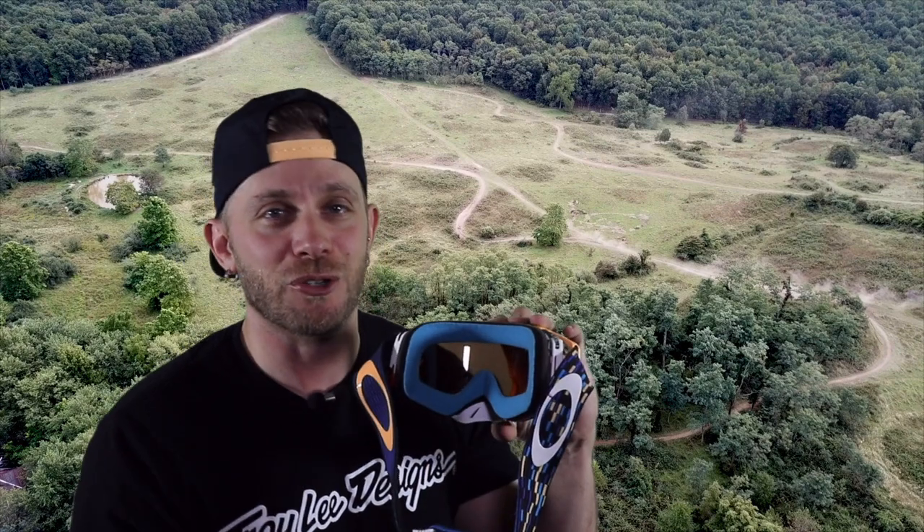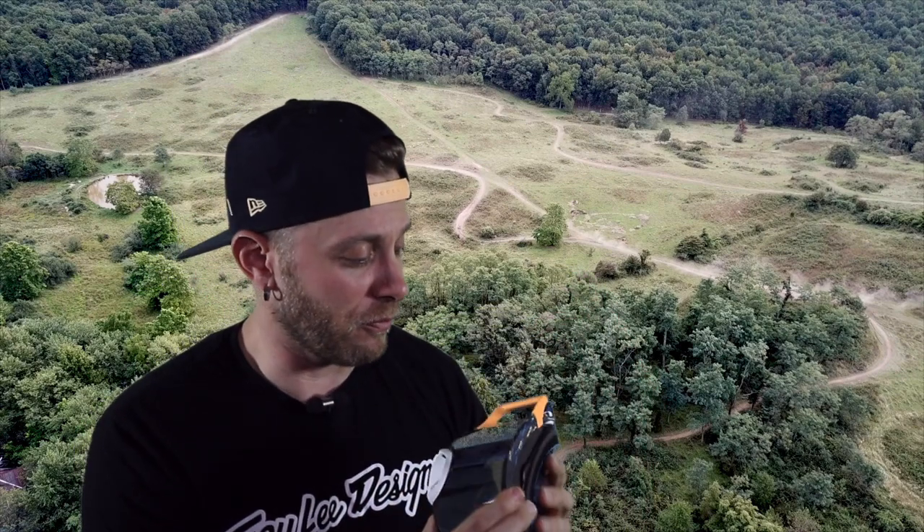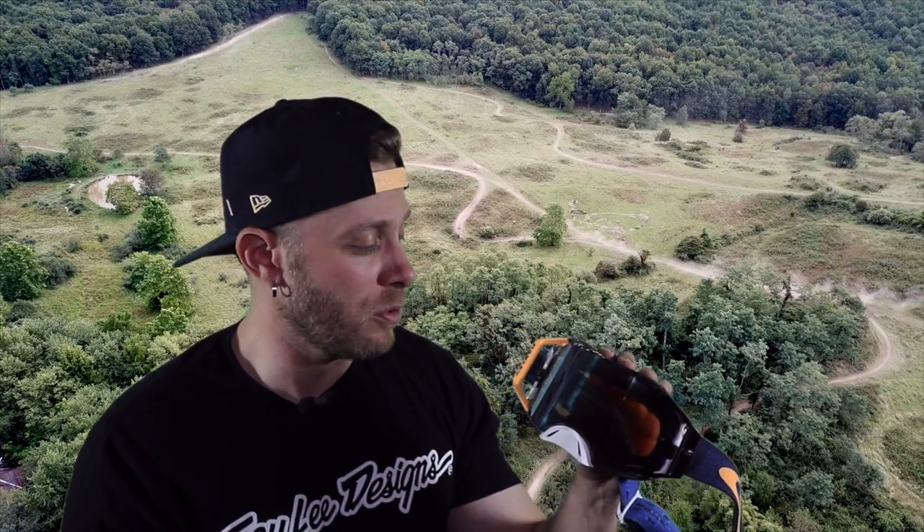This foam is about the softest foam I've had up against my face. You've got multiple densities, and they're super comfortable. Now, this goggle has been out for quite a few years — it's not new, it's just new to me.